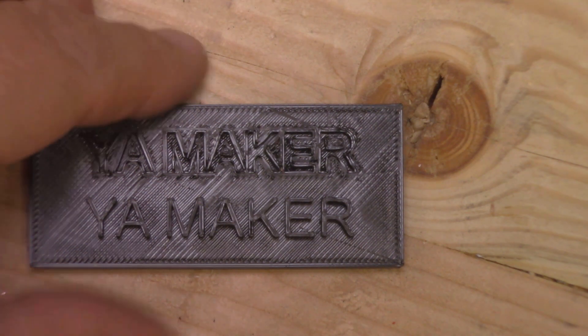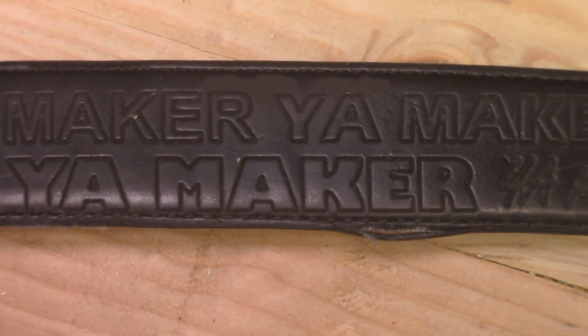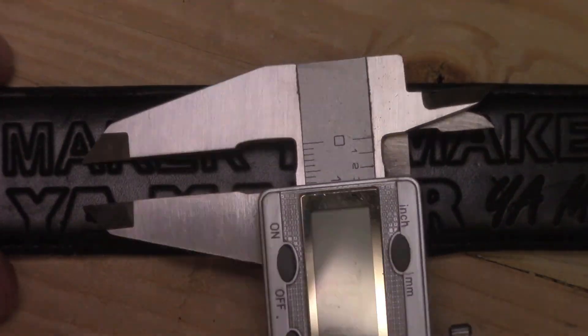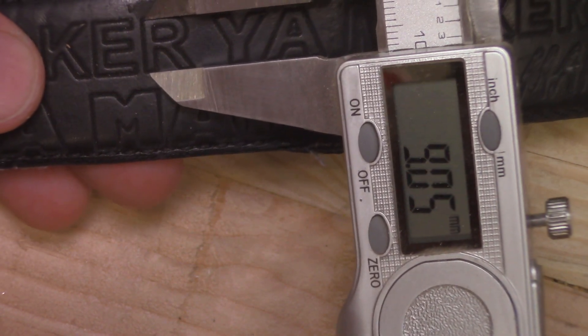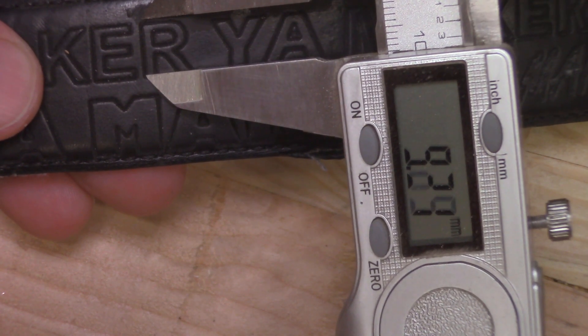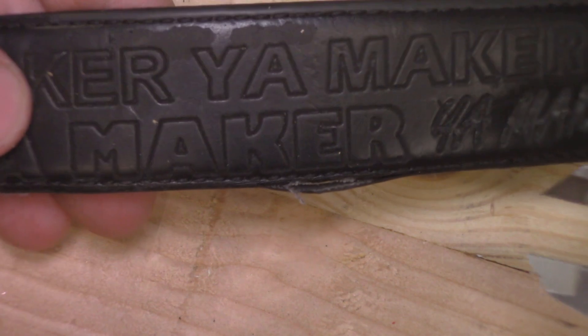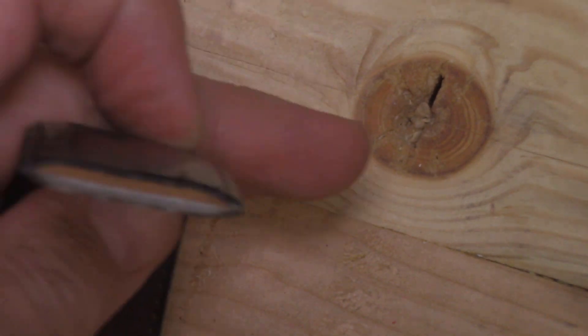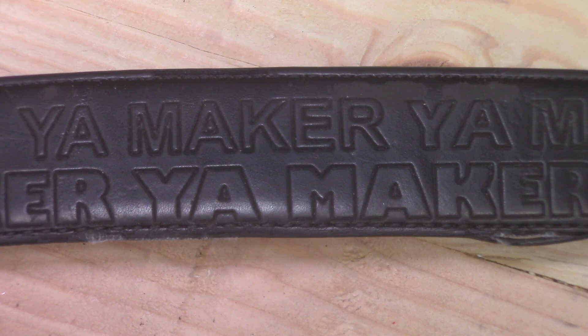I think it would actually work quite well. And then here's the leather. Sorry for the reflection on the lights. The top row — all of them should be right about, if I go right to that side, almost 10 millimeters. This is an old belt that I used. It's got leather and some kind of coating — it might be pleather or something, but I'm pretty sure it's supposed to be a leather belt.